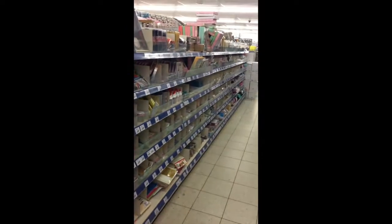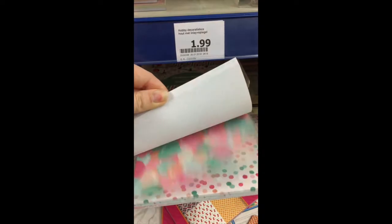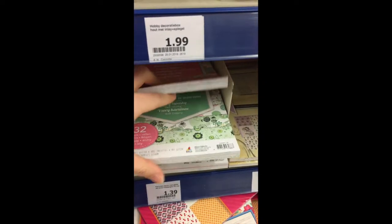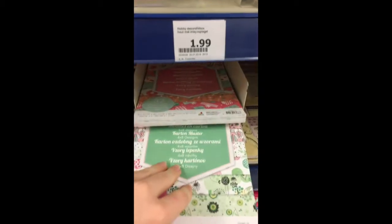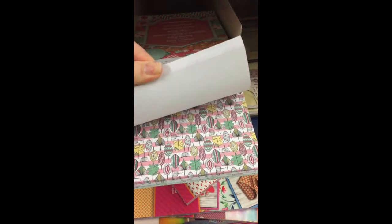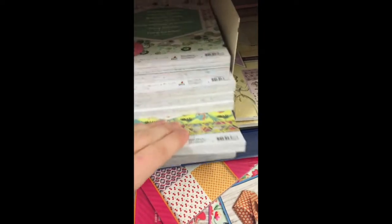These are the paper pads. This is the whole section for craft supplies. Sadly, they didn't have all the new paper pads. This is some birthday paper. It's cardstock paper, which I really love. This is some paper with plant patterns for spring. It's perfect, and these cost 1 euro and 39 cents.